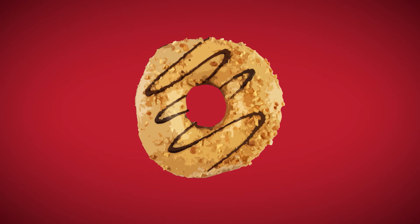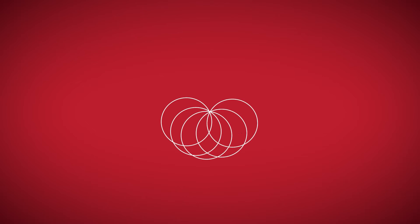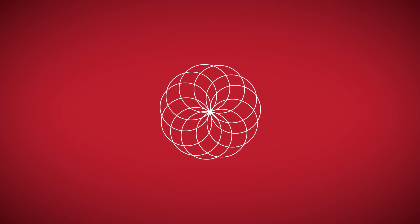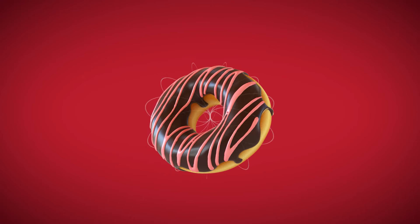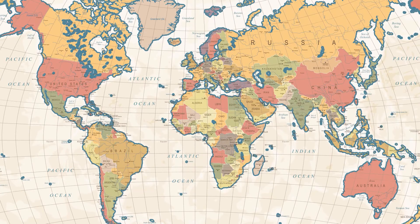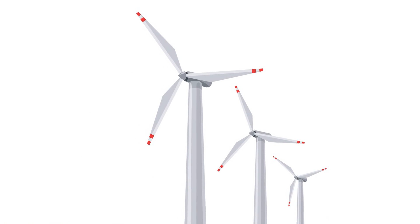A torus, by the way, is a donut shape created when this small circle rotates along this big circle. Not very interesting at this level, but the torus has been used to understand things such as maps, the shape of the universe, and even the way energy flows.